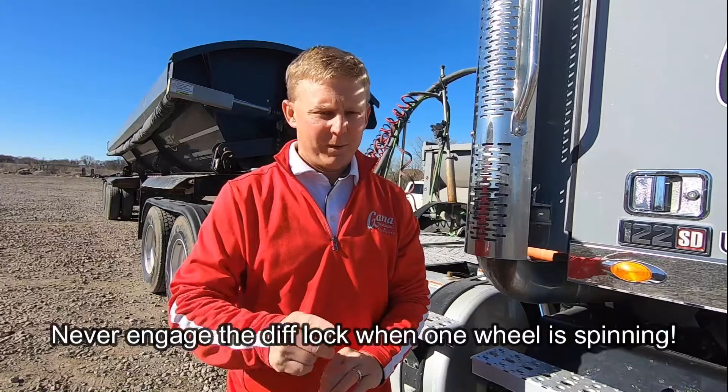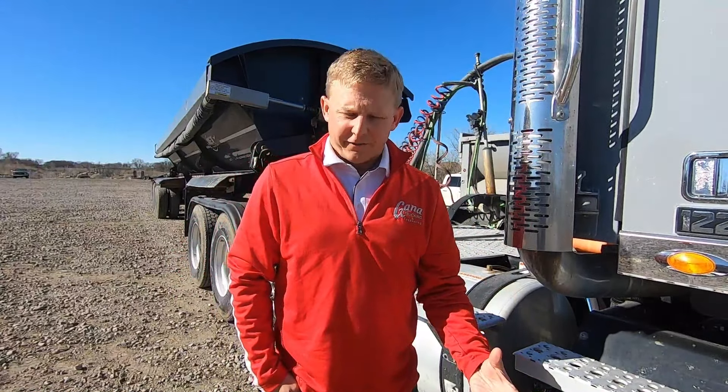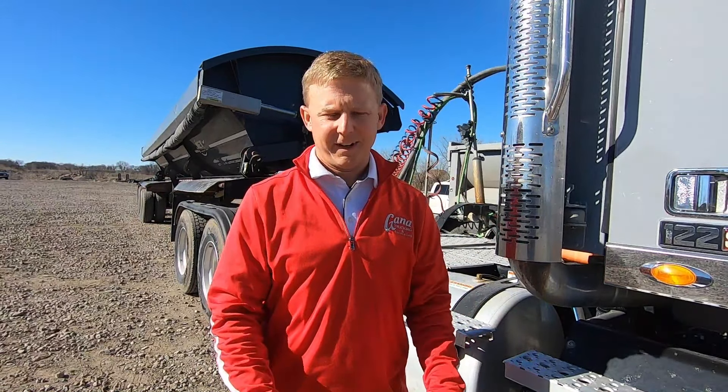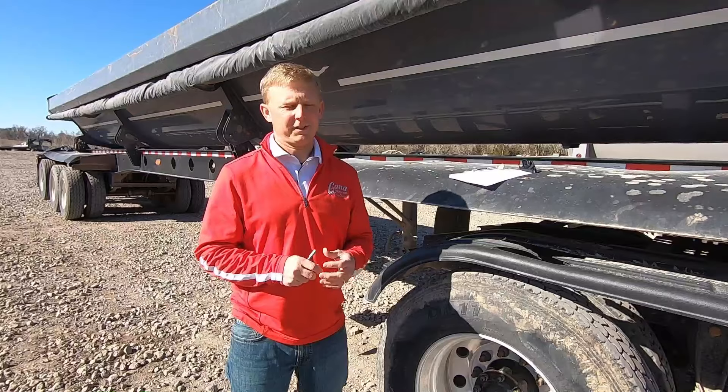Once you've stopped, everything's slowed down, and there's no movement or spinning, you just hit the switch, give it a second, and it'll lock in. At that point, you can apply steady pressure — the power of the truck — all wheels will be spinning, and you should hopefully be able to free yourself. Never, ever try to engage the diff when one wheel is spinning — that's got bad news written all over it. But once the truck is free from those conditions and you're back on solid footing, turn off the diff. It can cause a lot of damage if you continue to leave it on for an extended period of time, or if you're running it at road speed. So once you don't need it, turn it off — that's very important to avoid causing a lot of damage.